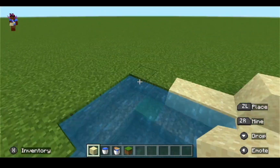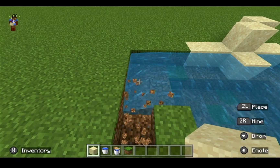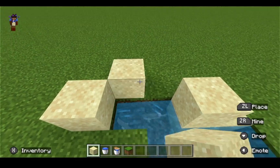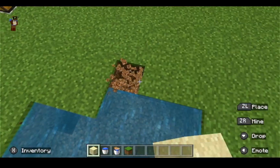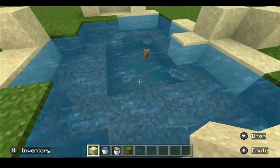He jumped out — see! Then more like around the coast, like this again with the other fishies. They just jump out like that. Then the last little edges over here and that's your little coast.